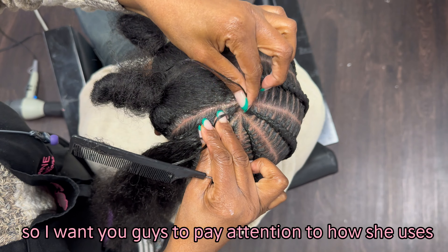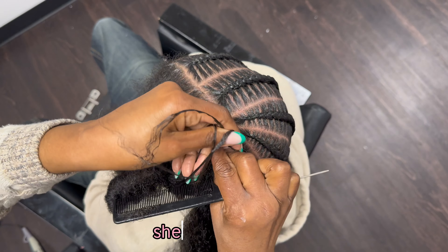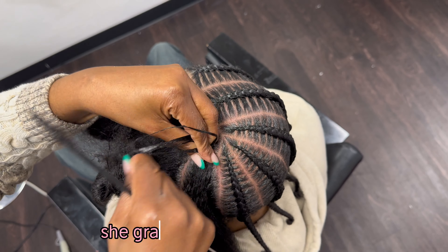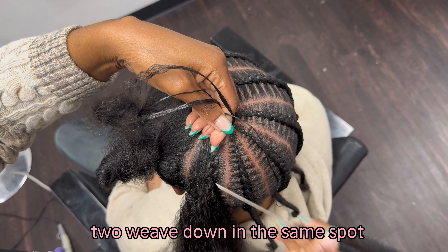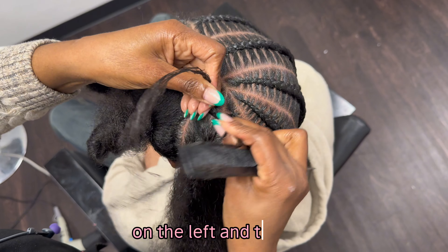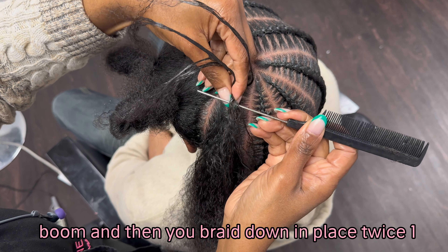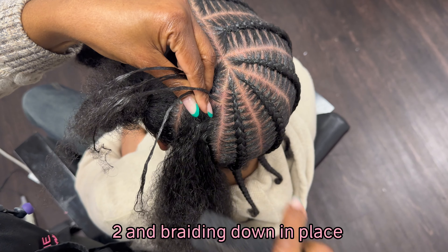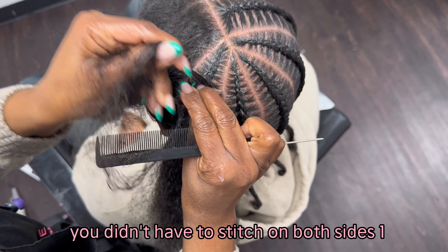Pay attention to how she uses her comb to stitch. She grabs that hair — I'm going to explain how she does it. She uses the comb, grabs that piece of hair: one, two, weave down in the same spot. A lot of people stitch on both sides of the scalp, on the left and the right. But when you stitch this way, you just grab the hair one time and then braid down in place twice.